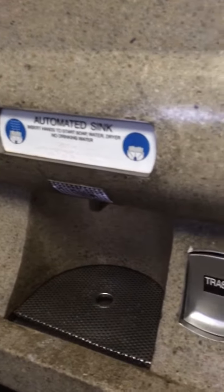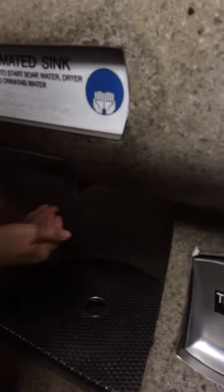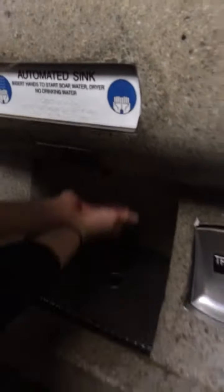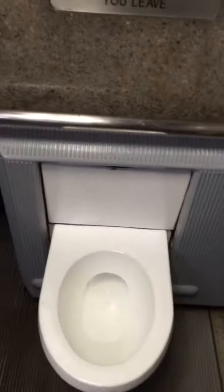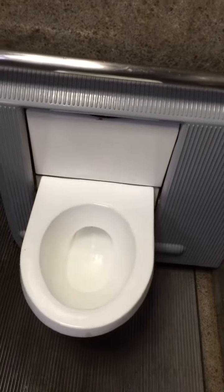Do you want to wash your hands? Wash your hands. No? No? Okay. I guess we'll just have to get out here. I have to exit.